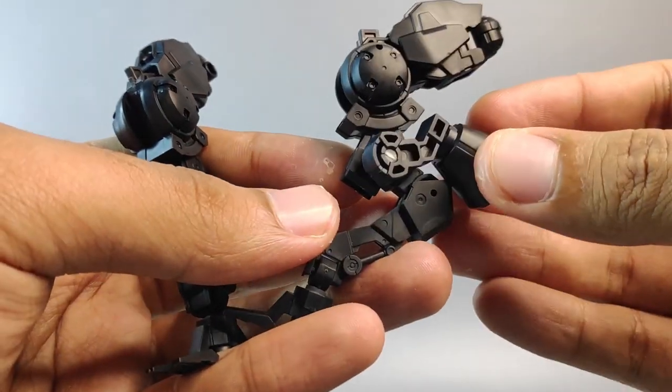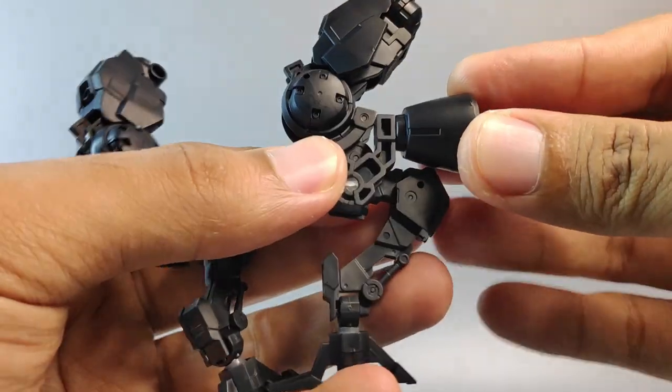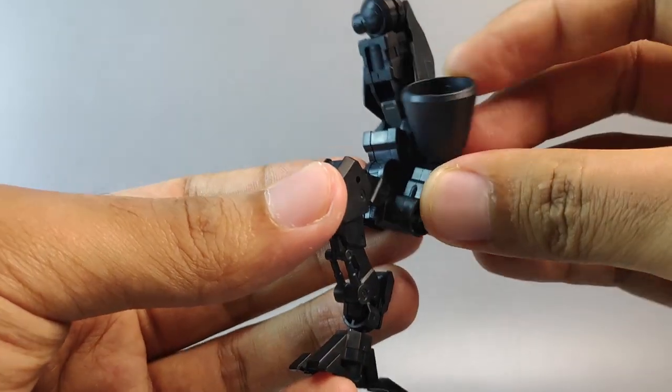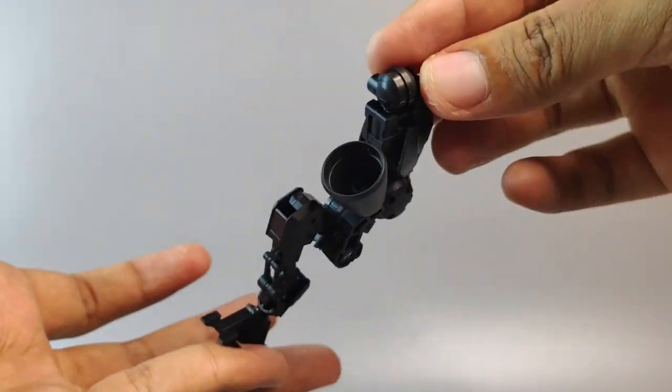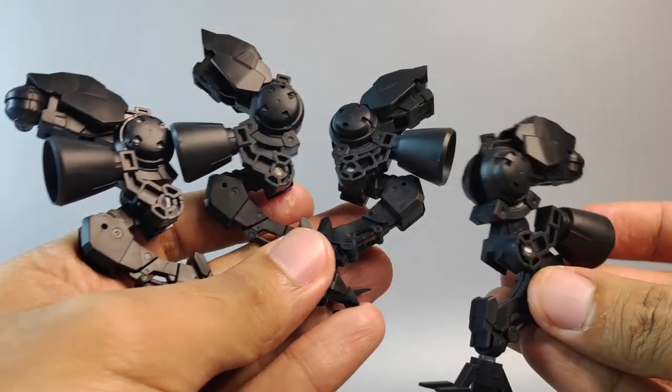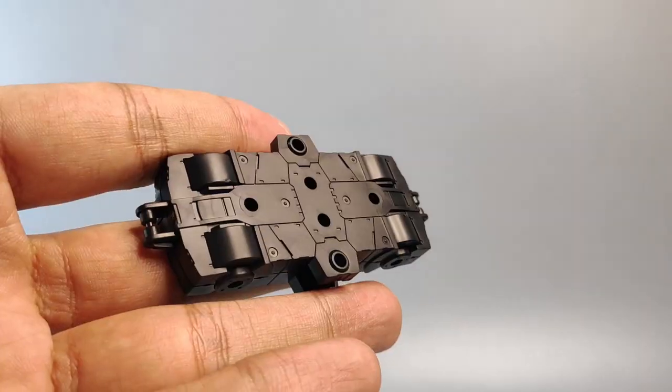Grab the booster that we made earlier and put the pack inside this hole like this — that's for the left leg. For the right leg, do the same thing: slide the pack inside this hole right here. Repeat the same steps until you get this kind of design.